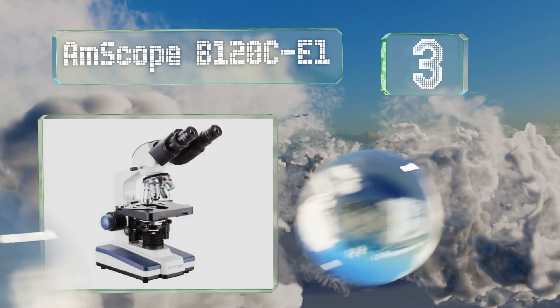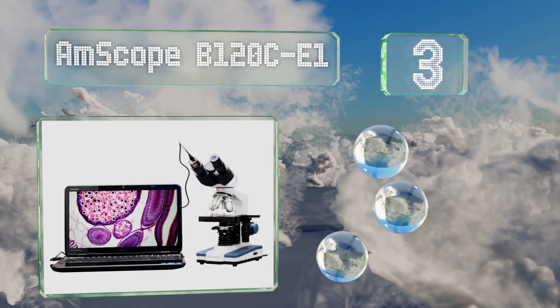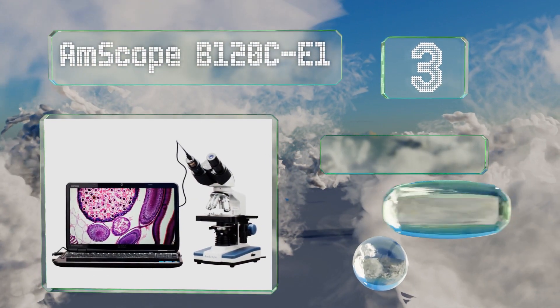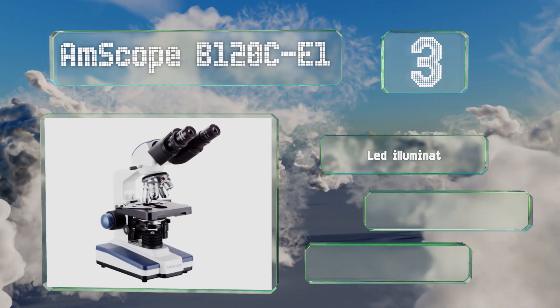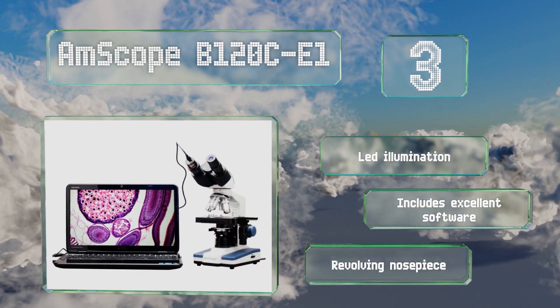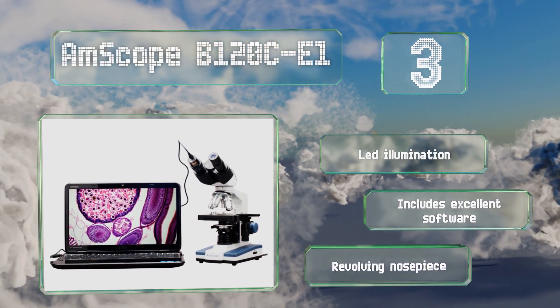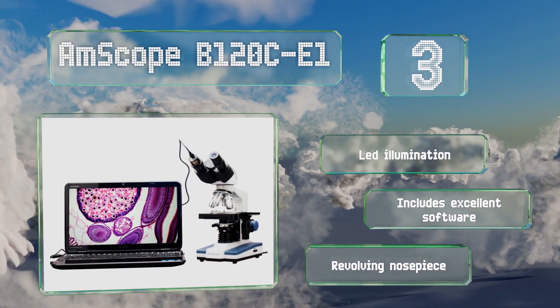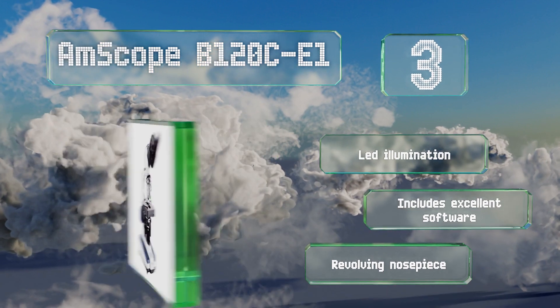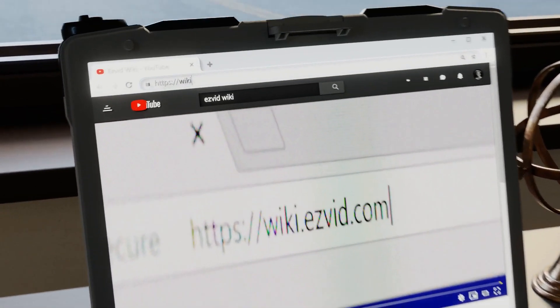Nearing the top of our list at number three, the AmScope B120C-E1 is a top binocular model that allows you to remove one of its magnifying eyepieces and replace it with an included 1.3-megapixel camera. Its durable mechanical stage offers fine incremental adjustments. It features LED illumination, excellent software, and a revolving nosepiece.